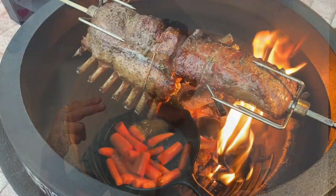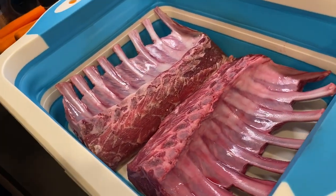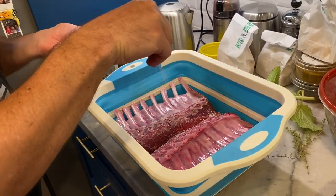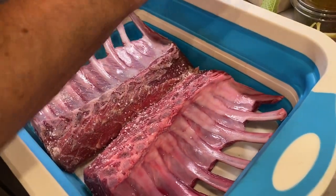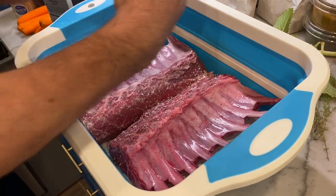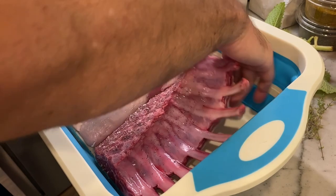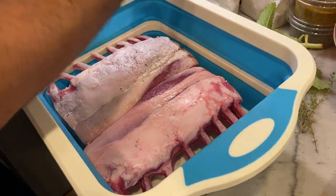Hey folks, welcome to Embers Only Barbecue. Today we're doing spin class for lamb. Our first thing we're gonna do is get some salt and pepper on these beautiful racks of lamb. Just a little bit of kosher salt and fresh pepper, and then we're gonna season the fat side as well.